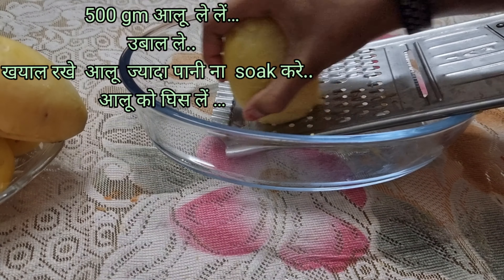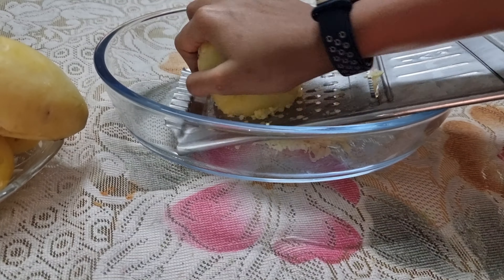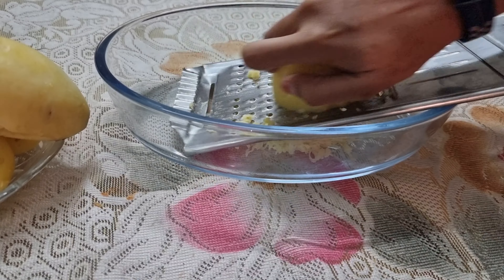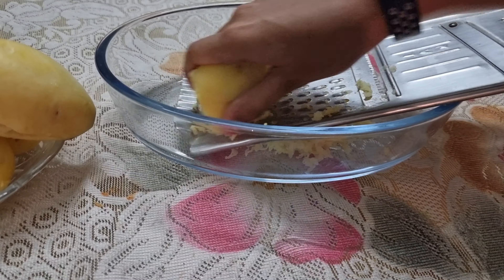Let the potatoes cool down, then grate them. Never use hot or warm potatoes, or the batter will become moist and the cutlet making will become difficult.